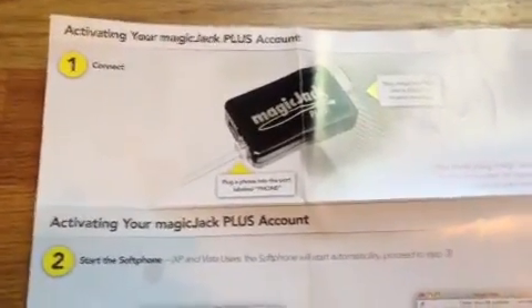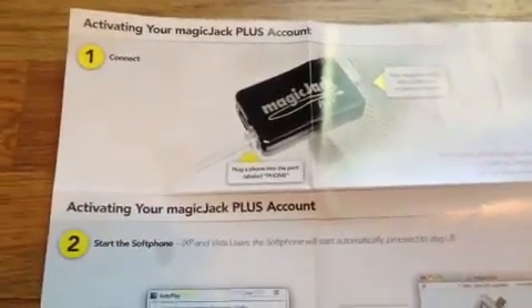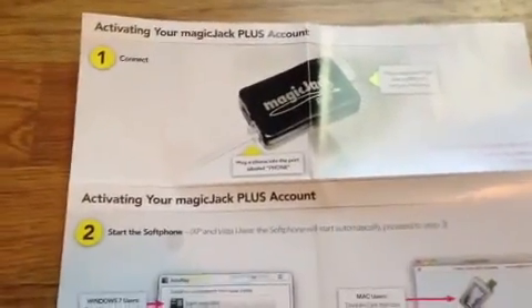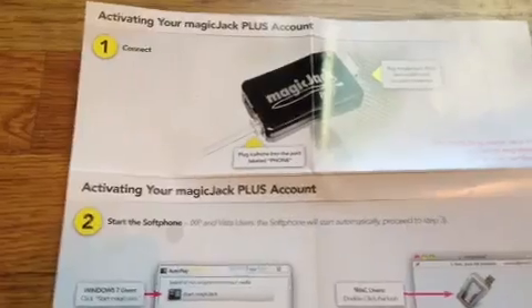This video is the instructions on how to install your MagicJack Plus. It is probably one of the easiest things I've ever installed. I tried to videotape it as I was doing it, and it really is irrelevant because the instructions are exactly the way it happened.